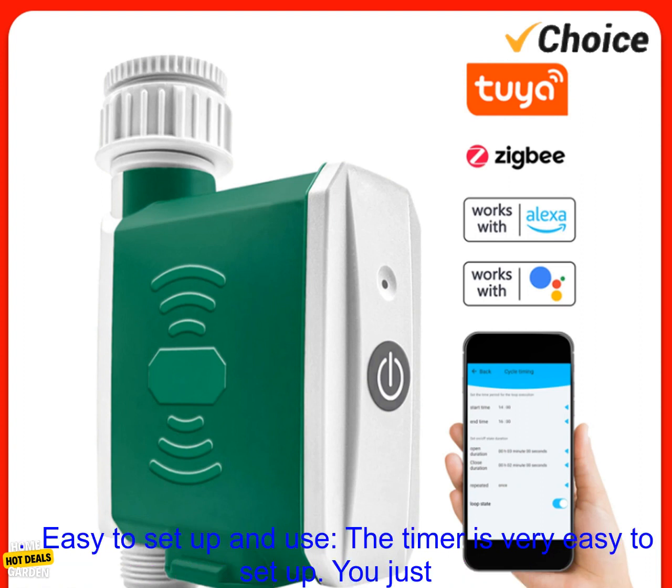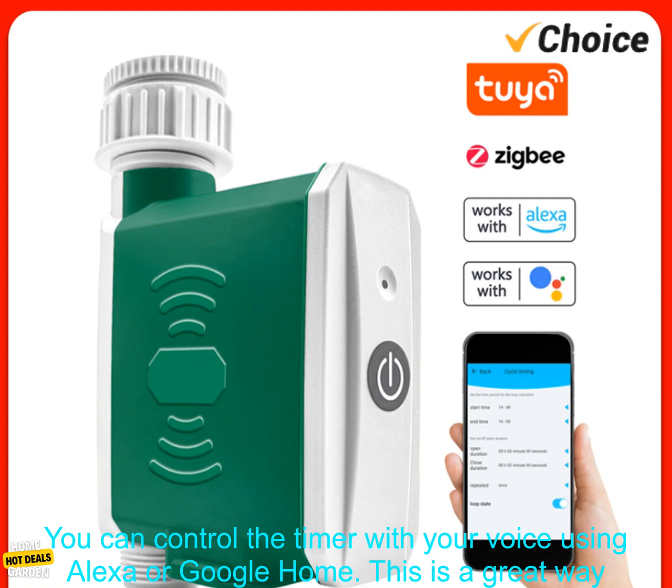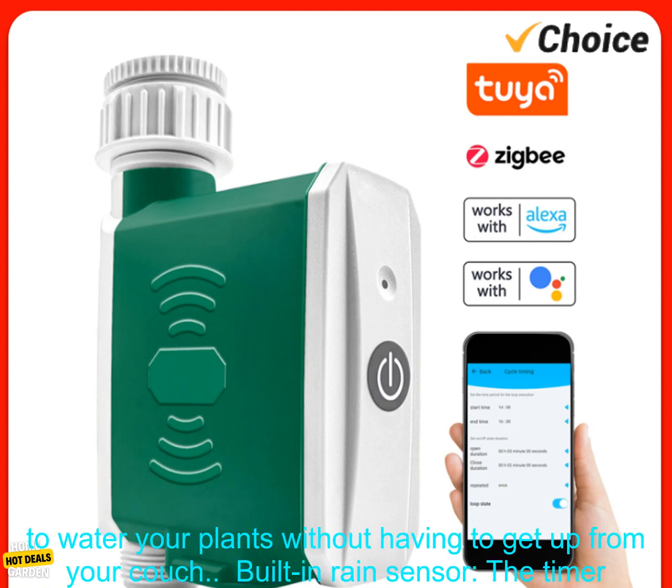Here are some of the benefits of using the Tuya Zigbee Smart Watering Timer. Easy to set up and use — you just need to connect it to your Wi-Fi network and then you can start using it. Voice control: you can control the timer with your voice using Alexa or Google Home, a great way to water your plants without having to get up from your couch.